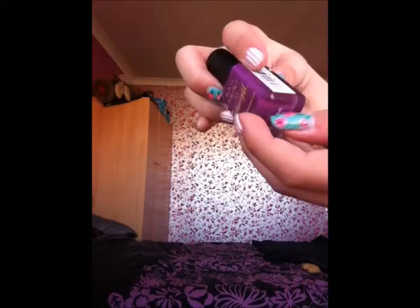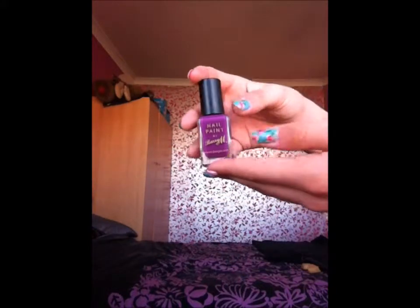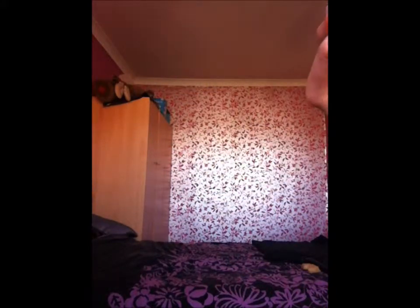And then this is a nice bright purple colour — I just really like it. It's number 303 Bright Purple and it just looks like this.